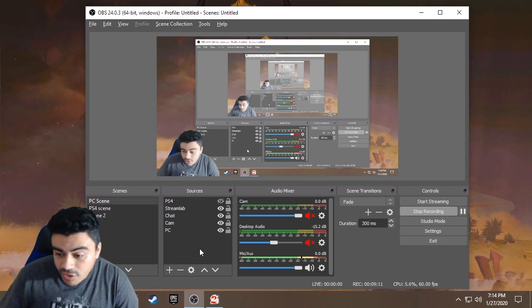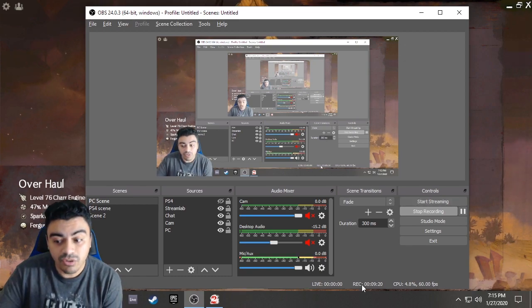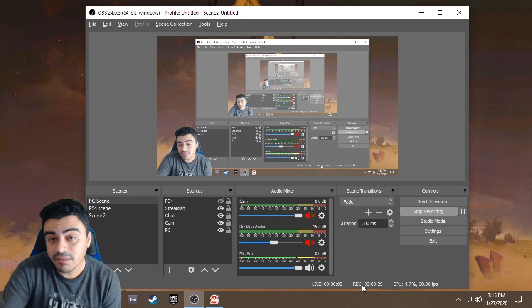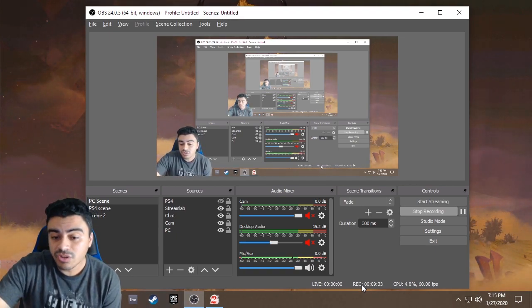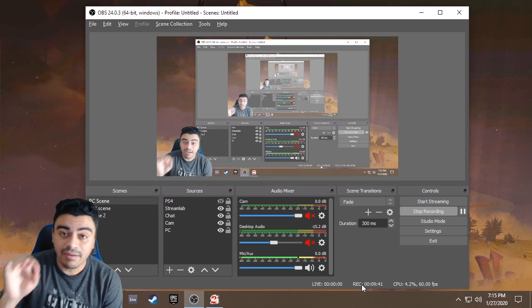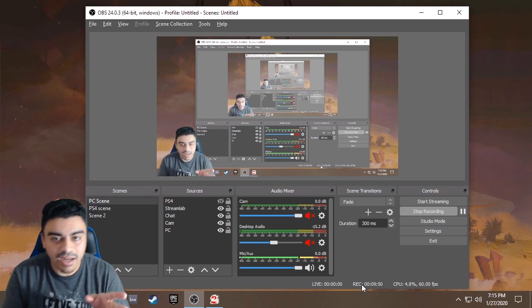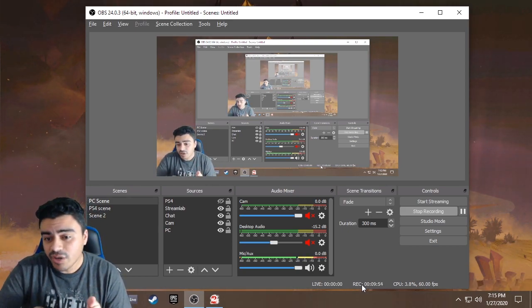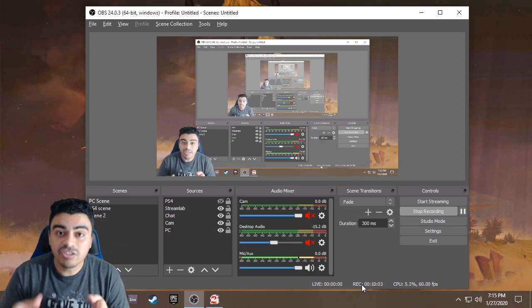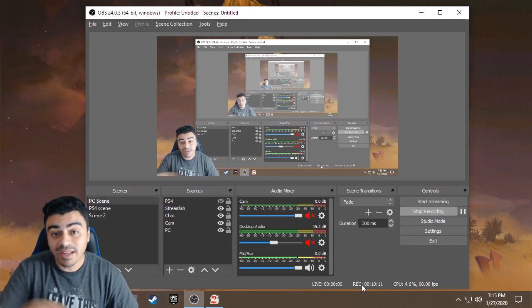With OBS you can record regular videos to edit for YouTube or wherever, and you can also click live stream and stream wherever you want. I also really recommend checking out Restream.io — it's a website that lets you stream onto every single platform at once: Twitch, Mixer, YouTube, everywhere at the same exact time. You can still monitor your chat from all these platforms at once so you're never missing out on anything.